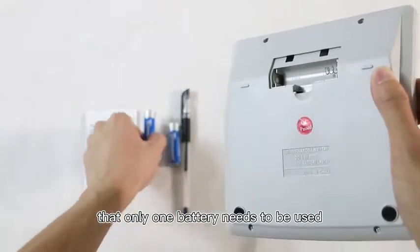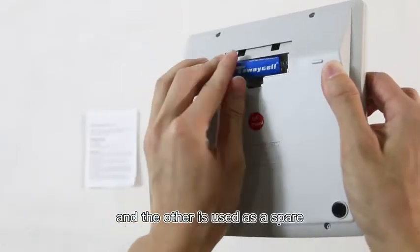It should be noted that only one battery needs to be used, and the other is used as a spare.